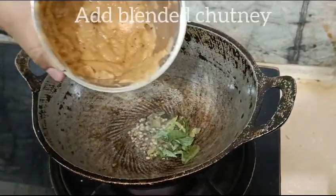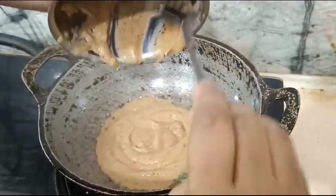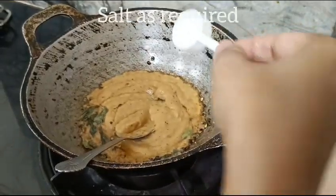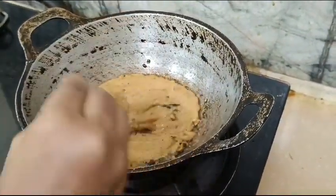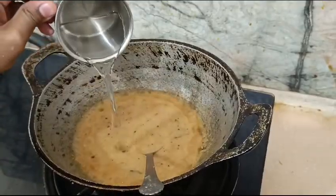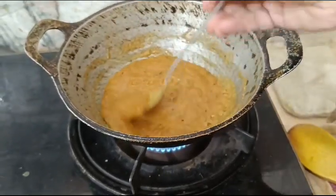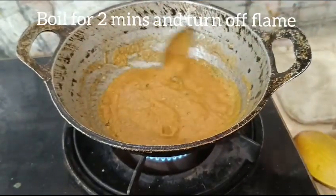Let's add the garlic chutney and mix it. Add some water to it. If you want, add a little more water. Cook for 2 minutes more. Add Kashmiri chili. This is a red dish.